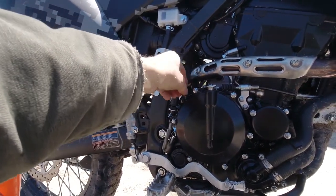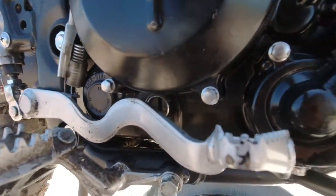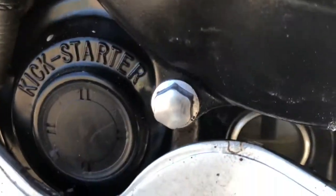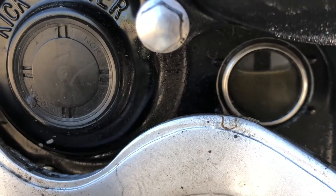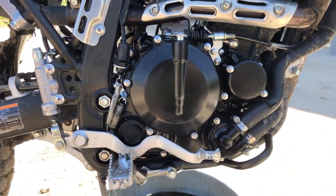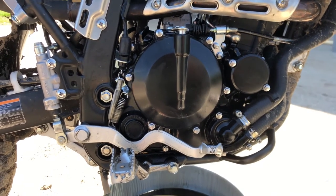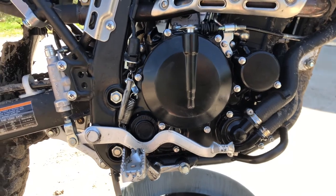Check it — there's a little sight glass at the bottom of the engine near the foot brake. Hold the bike up level and check that sight glass; it should be between the two marks. Start it up, let it idle for a minute or two to get the oil working through the new filter, then shut it off, let it sit for a minute, and recheck the oil level.